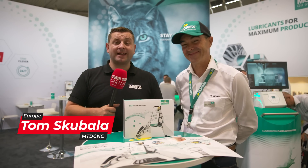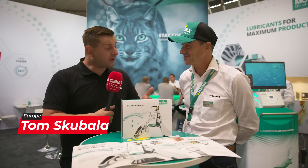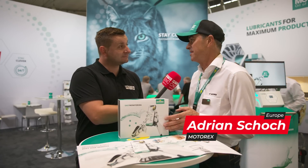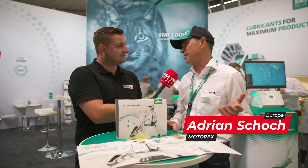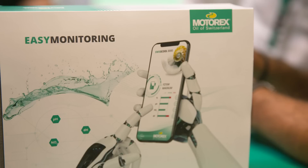We're here at Motorex at AMB to find out how they're bringing coolant management into the 21st century. So Adrian, what is this product? This product is named Easy Monitoring. I was always a little lazy in the past about measuring coolant — it takes such a long time. This one here does it in one minute and covers every figure you need for proper coolant monitoring.